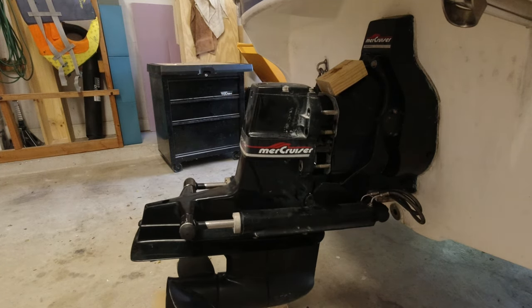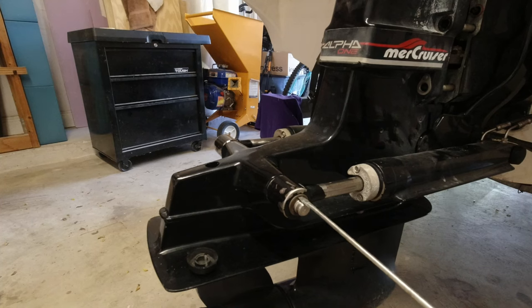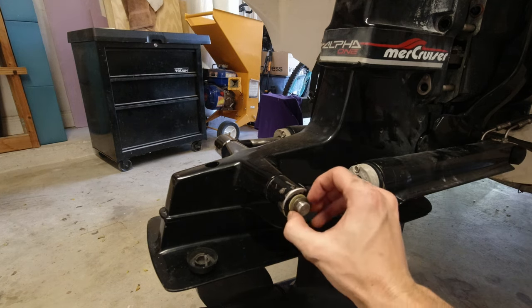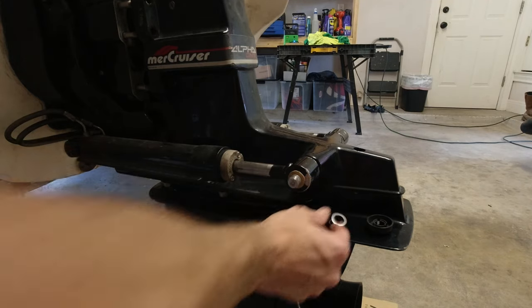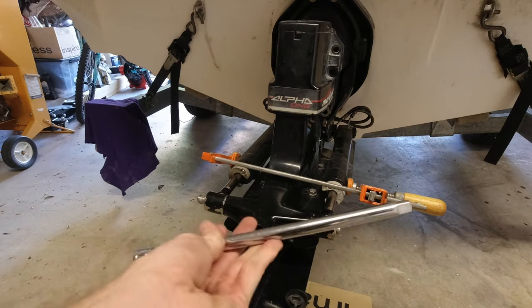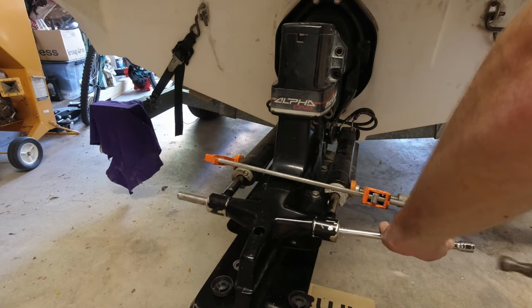With the outdrive popped out, now we can go ahead and remove those trim rams. All this takes is a little flathead screwdriver to remove the C-clips. And once you have those off on both sides, you're ready to remove the rod. One extra step I do here is I actually clamp together the trim rams — this just helps keep them from getting bound out when you're trying to hammer the rod through. To hammer it through, I'm just using a small hammer and a ratchet extender.